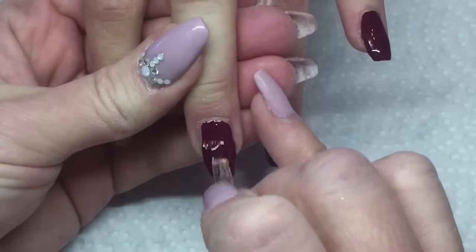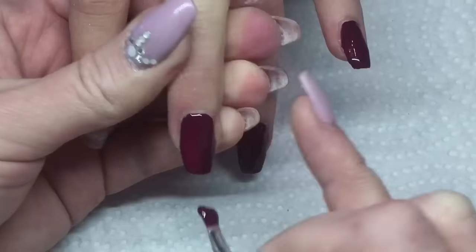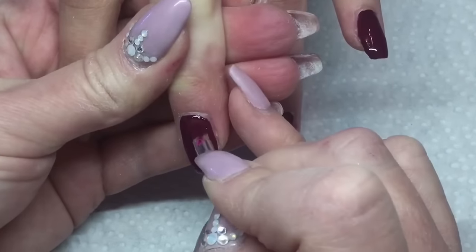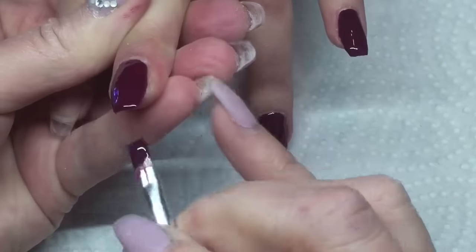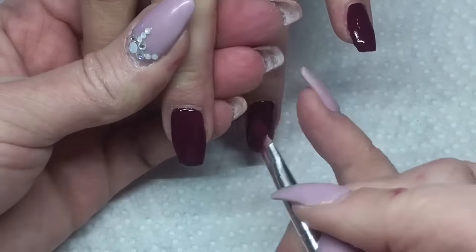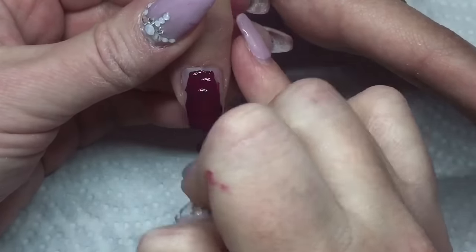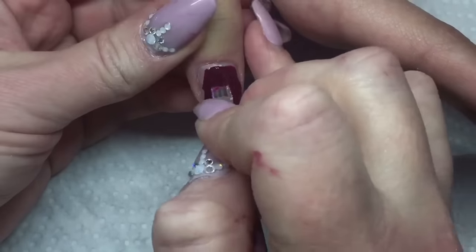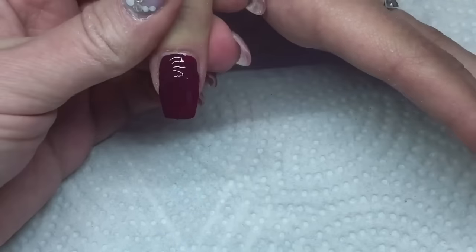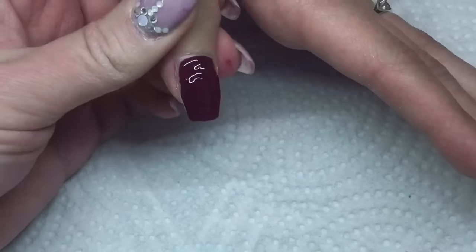Now I'm taking this beautiful canny color — I'll put the color number below in the description. I'm putting it on every nail. You can apply it not too thick, but enough for full coverage. This is such a pigmented color it doesn't need to be put on very thick at all. I flash cured each nail for about five seconds, then when I got them all done they cured for 30 seconds in my combination UV LED lamp.